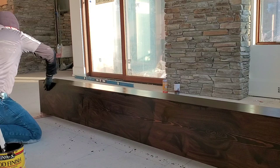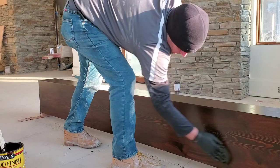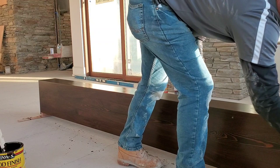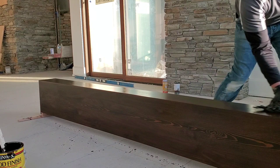Just real nice and easy, getting all my buildup off and starting to wipe in the direction of the grain. This is going to get all the smudges out, the buildups. You can hide all that as long as it's going within the grain of the wood. Now that's looking about the color tone I'm going for — to match the rest of the trim back in this house.